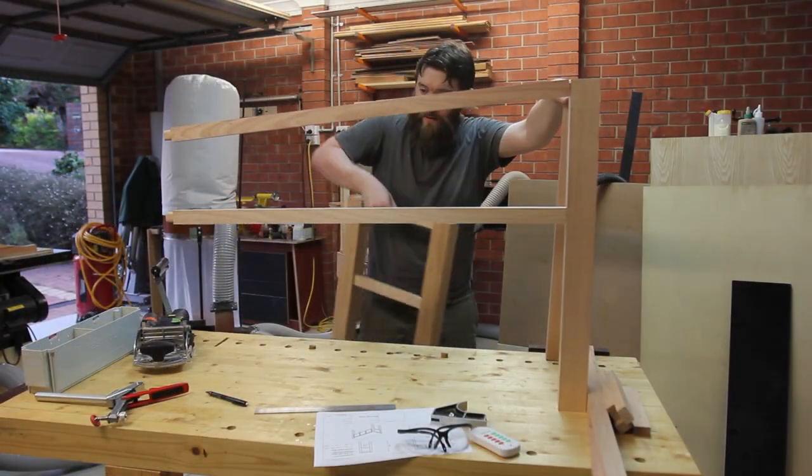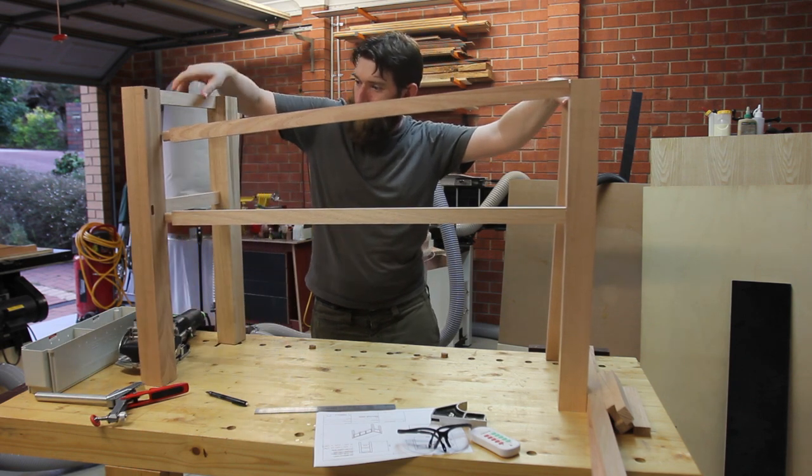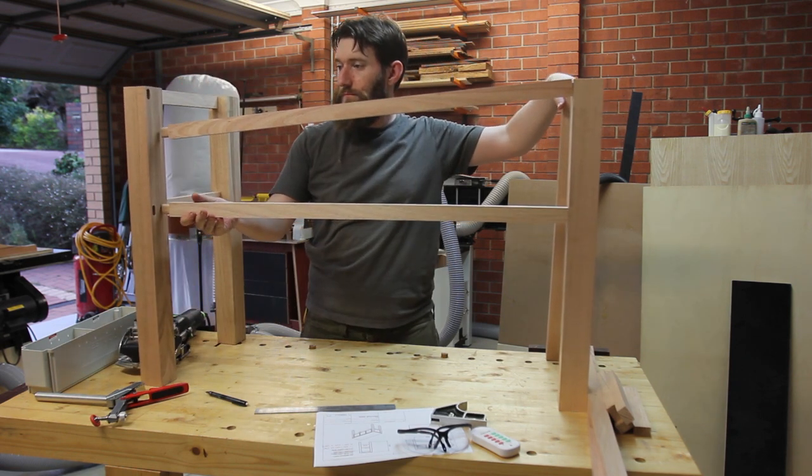At this stage I like to do a dry fit, which for some reason I thought would be super good to do on top of my workbench. It wasn't super awkward at all.